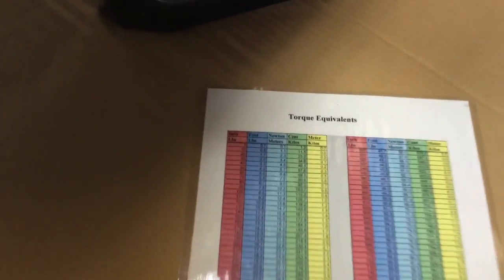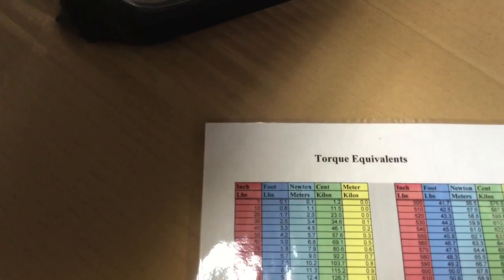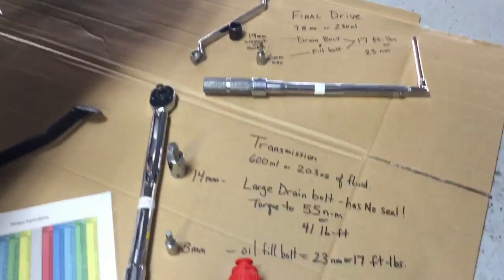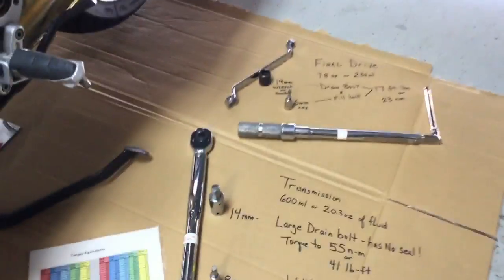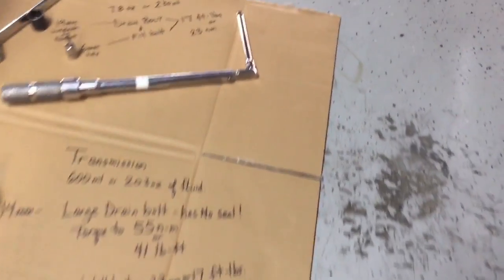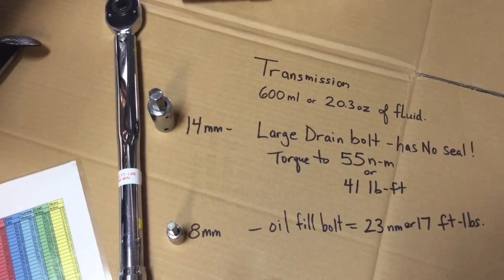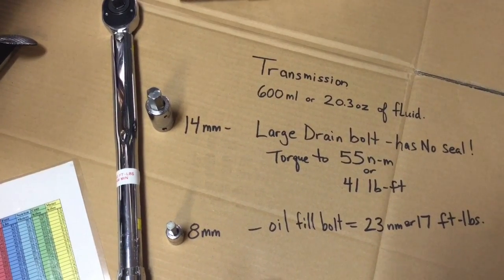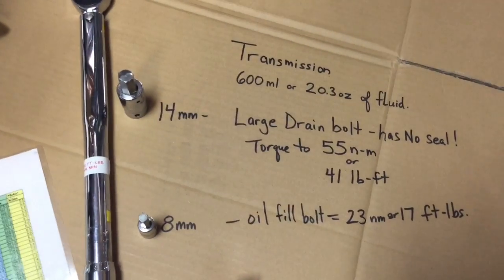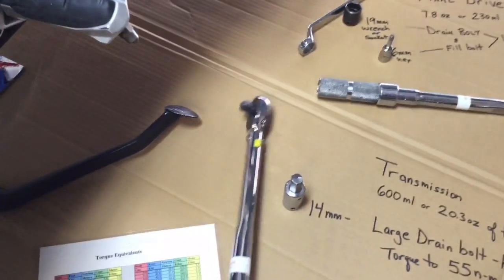I got this torque chart off the internet — it gives you equivalents from newton meters to inch pounds and foot pounds, which is nice since I have varied torque wrenches. For both the final drive and transmission, you need 28 ounces total, so one quart will do both. The transmission takes about 20.3 ounces or 600 milliliters. The large drain bolt gets torqued to 41 foot pounds.